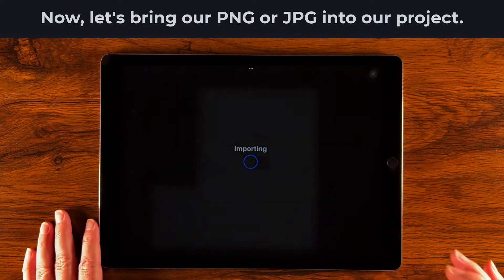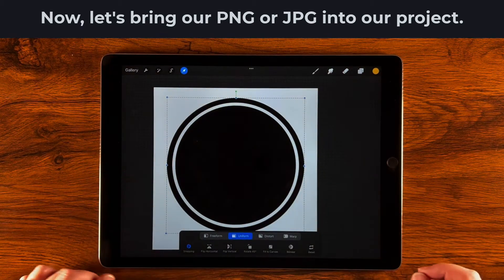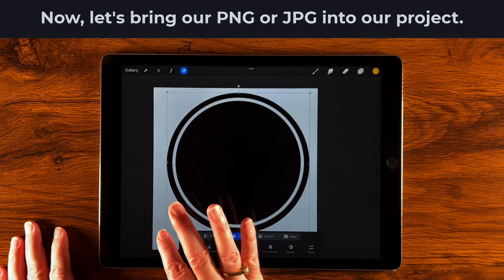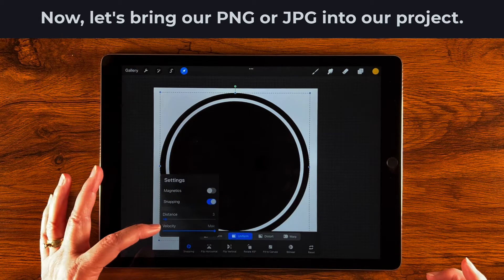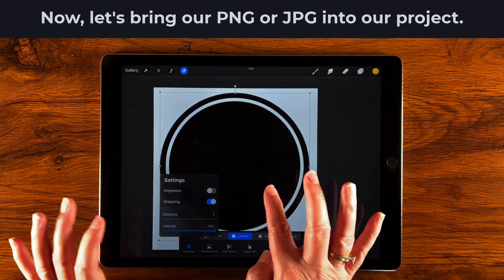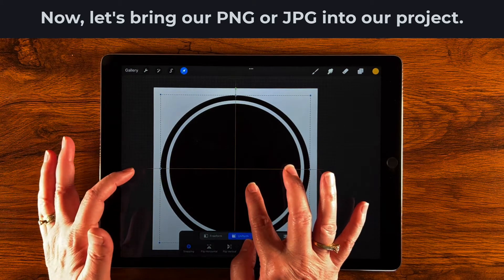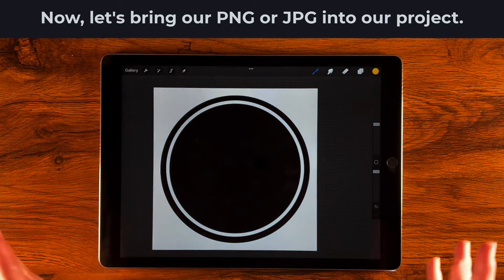I'm going to select this circle with the border. When I tap it, it brings it right into my canvas, and I can change the shape with Uniform selected. I'll grab a corner to resize, and I want to make sure it's centered. I have snapping on at a distance of three, which is the default. I'm looking for the golden lines to tell me it's both horizontally and vertically centered — there we go. Once I see both sets of golden lines I can let go and tap the transform tool to turn it all off.